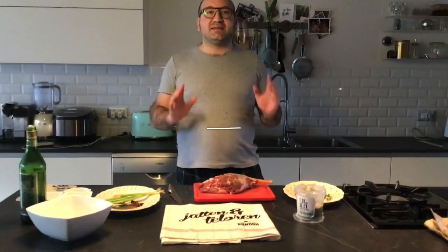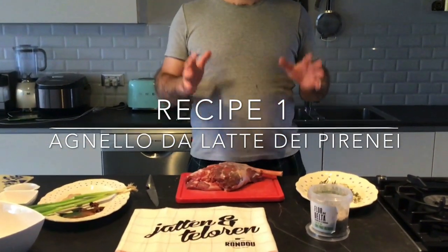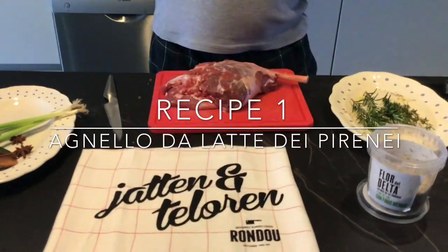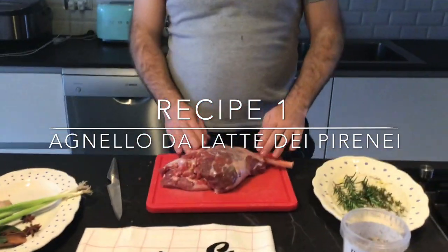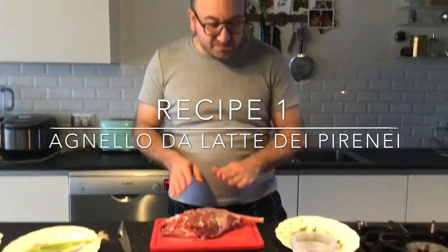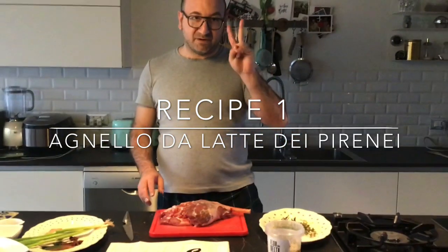We make a nice recipe from Easter — Passen, Pascua. Guys, life goes on. We need a celebration. Una bella ricetta di Pascua — a nice recipe from Easter. Not one recipe. We make two recipes from Easter.